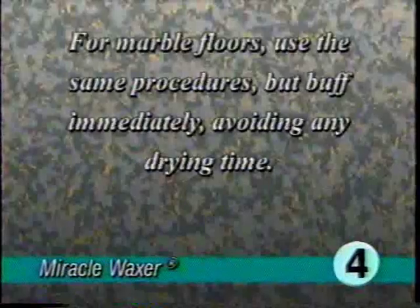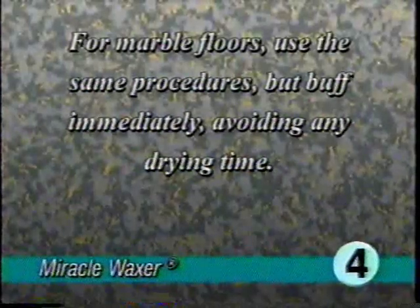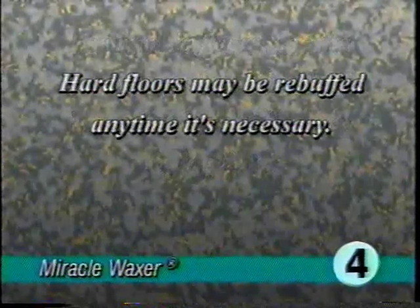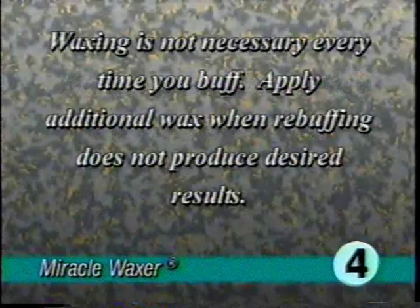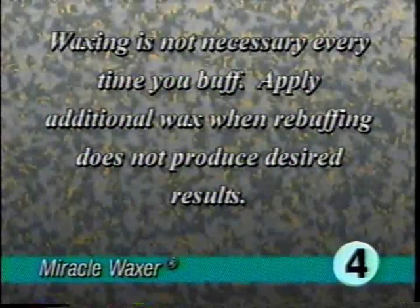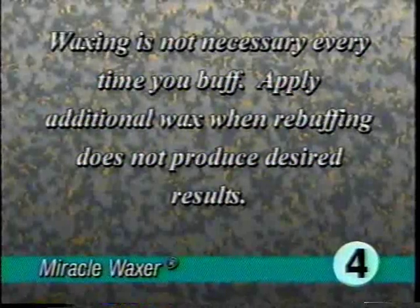Wait five minutes; when dry, buff to a bright sheen. For marble floors, use the same procedures but buff immediately, avoiding any drying time. Hard floors may be rebuffed anytime it's necessary.